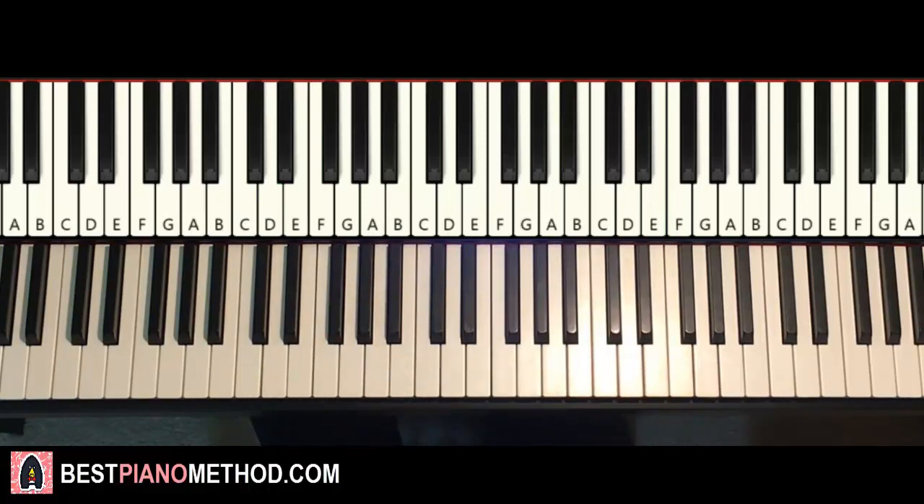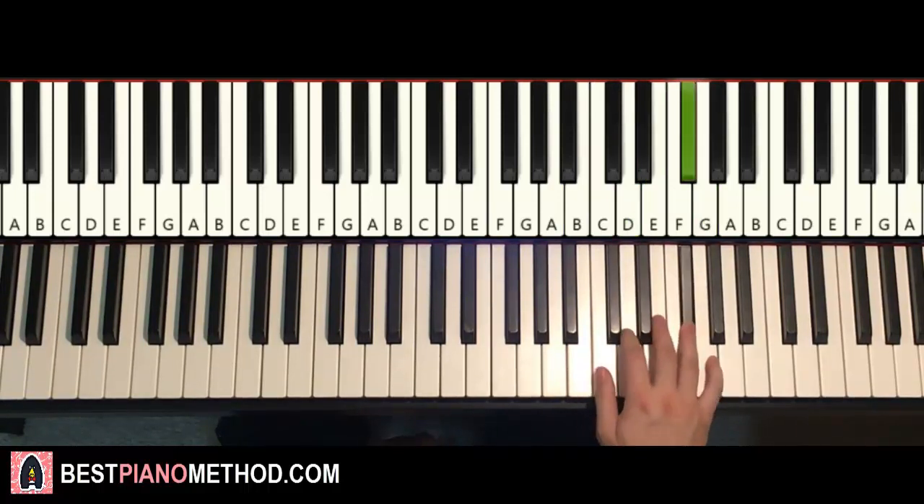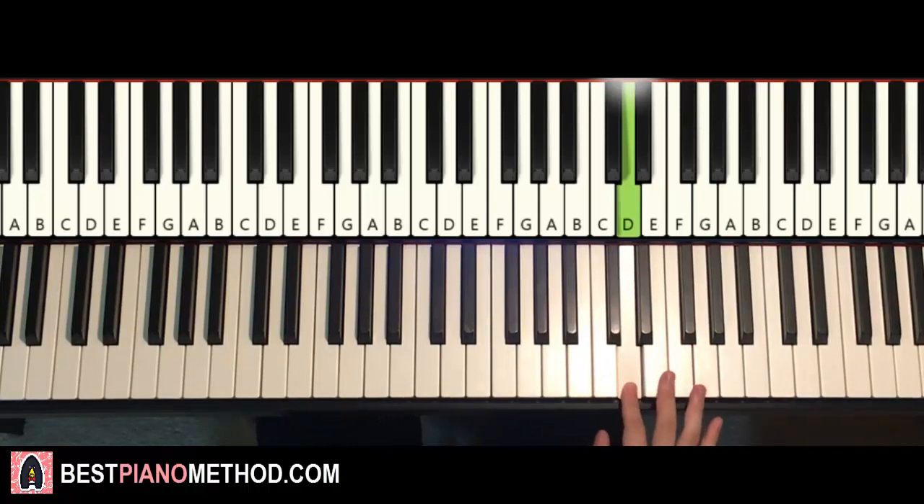That's the first section out of the way. Let's move on to the second section — and this second section is played twice, remember. Two parts once again. First part: right hand goes B, D, D, B, E, D, D, D, D, D, D, D, up to G, F#, E, D, D — and that's it for the right hand for the first part.